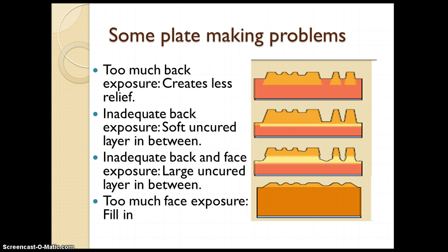The second defect is inadequate back exposure. If back exposure is not given properly, there is a soft, uncured layer in between, which may create problems while running on the machine. Inadequate back and face exposure results in a large uncured layer in between, causing the plate to lose stiffness, become softer, and possibly get spoiled afterwards.